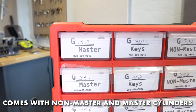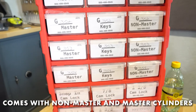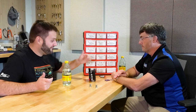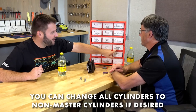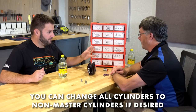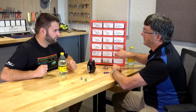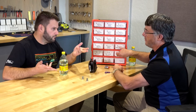The kit comes with both non-master and master cylinders. If a customer doesn't want a master key to fit their lock, you can put non-master cylinders on the entire camper — only their key will fit. At the same time, you find out the code number. In this case, the entire camper is keyed to G354.